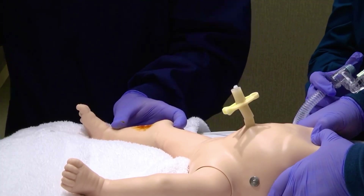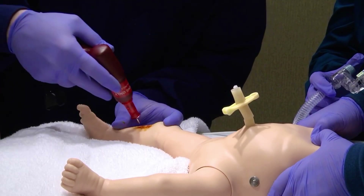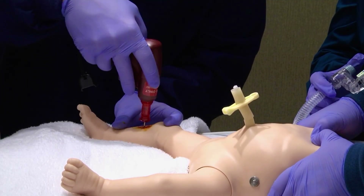Hold the IO needle perpendicular to the skin and advance the needle through the skin to the surface of the bone. Direct the needle slightly away from the knee to avoid the growth plate and advance the needle through the bone cortex into the marrow space. Press the trigger while holding the downward pressure as described in the manufacturer's instructions.